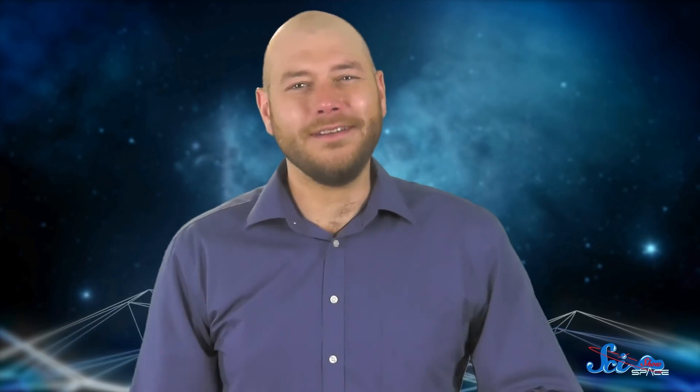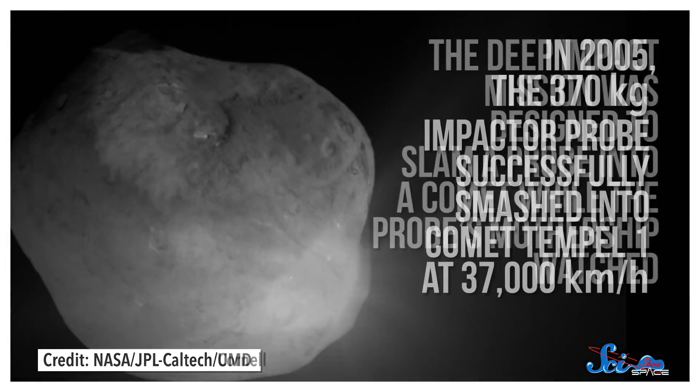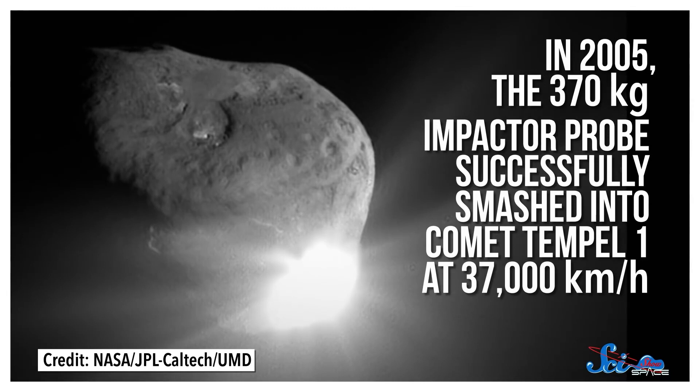Space missions obviously aren't all about looking at things from afar. Sometimes we want to get up close and personal. The Deep Impact mission was designed to slam a probe into a comet while the probe's mothership watched. In 2005, the 370-kilogram impactor probe successfully smashed into comet Tempel 1 at 37,000 kilometers per hour, revealing a lot about the nature of comets. The mission was complete, but while the probe had very much crash-landed, there was still a perfectly functional mothership out there. So mission managers sent it to do more cool comet science elsewhere. During its new mission, dubbed Epoxy, the probe flew by another comet, made observations of Earth and Mars, and even searched for exoplanets. Eventually, NASA lost contact in August 2013.